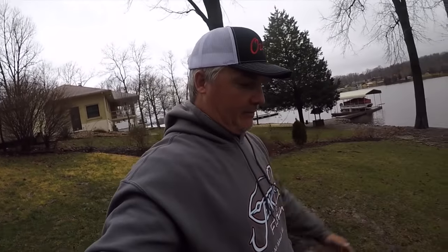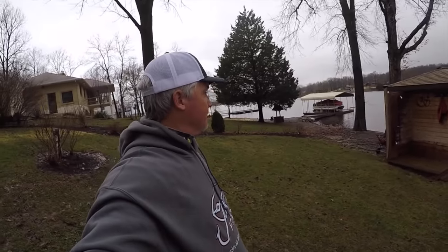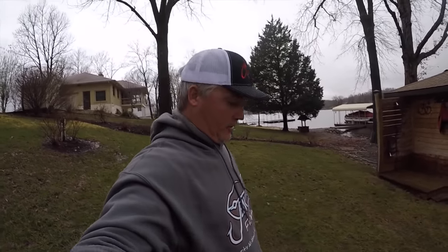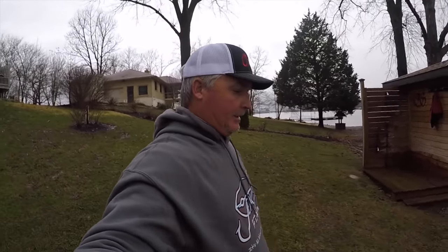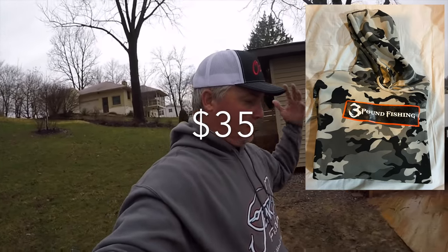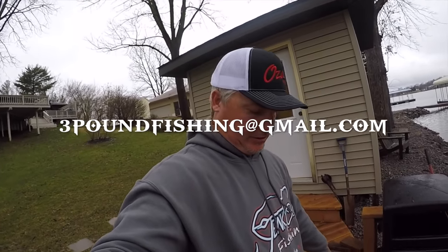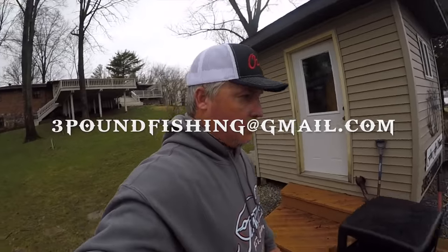Today is a nasty day — we've got freezing temperatures. Well, it's your typical winter day, but hey, just to let you know, I've got some new hoodies out there. Maybe I'll show a picture on screen, but they probably won't be on our website. It'll be something you'll have to email me at threepoundfishing at gmail.com to get, but they're pretty sweet.